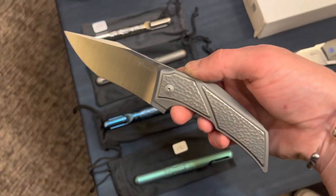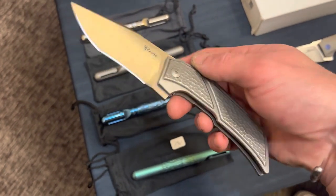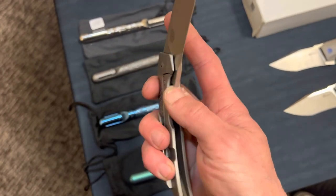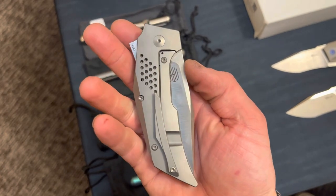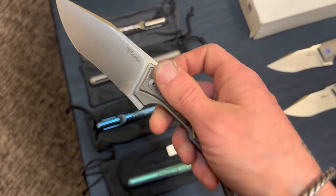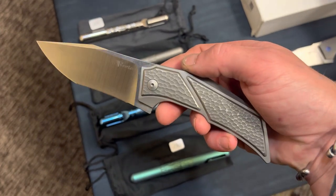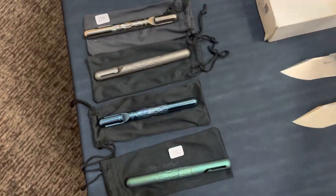Here's another one with a different handle — got some jigged titanium and then some holes on the opposite side on the lock side. They're Riyadhs, so very high quality fit and finish. Really nice stuff.